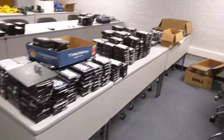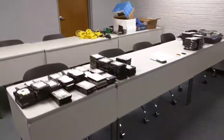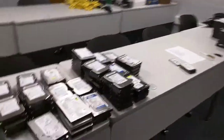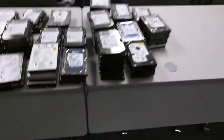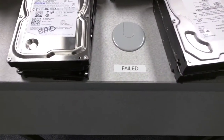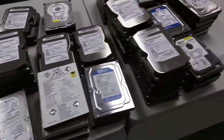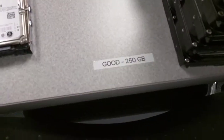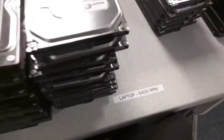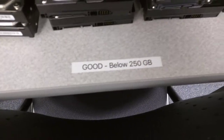Just a number of hard drives they've erased so far. I haven't personally been involved — this is a project that the lab guys are running. These are actually failed hard drives, so these are bad. I think these are all good and they're sorted by capacity as well — laptop 5400 RPM. Here's good below 250 gig.